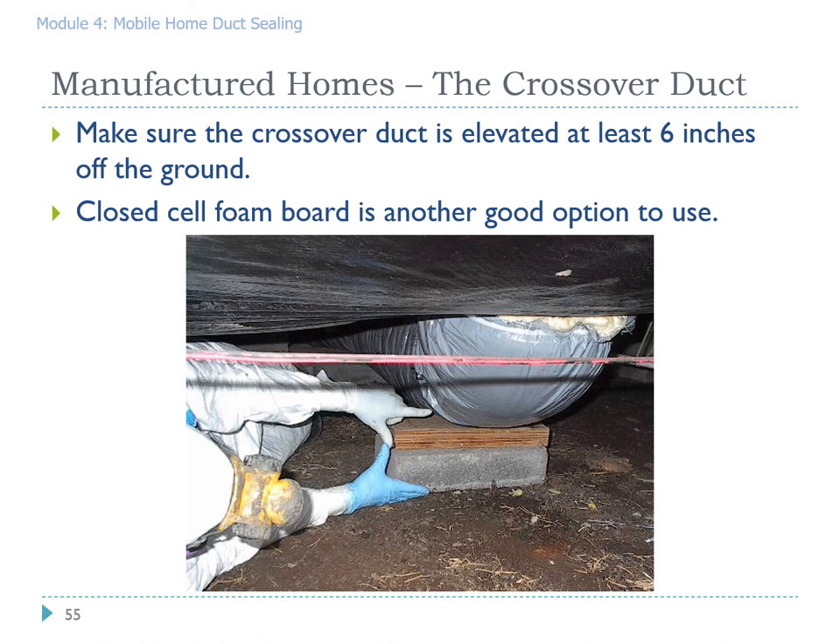It is important to try to keep that flex duct off the ground, especially if there is no ground cover. Weak acids in the soil can eat away at the outer liner, and fiberglass can wick moisture from the soil up into the insulation, deteriorating the flex duct over time. Oftentimes you'll find blocks already doing that job on the existing crossover. If not and it's really tight so you can't get straps on it, closed-cell foam boards can usually be slid underneath the flex duct to prevent that flex duct-to-earth connection.